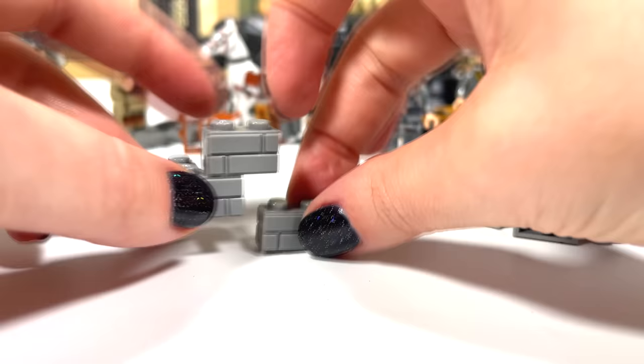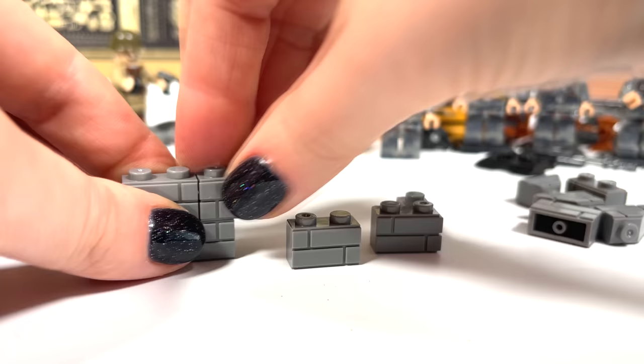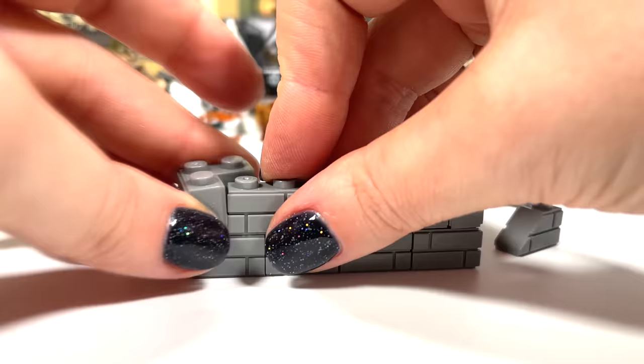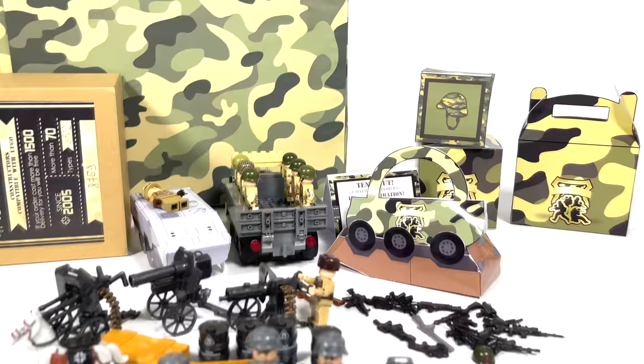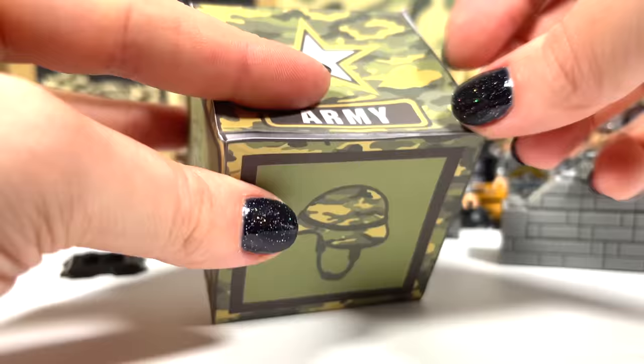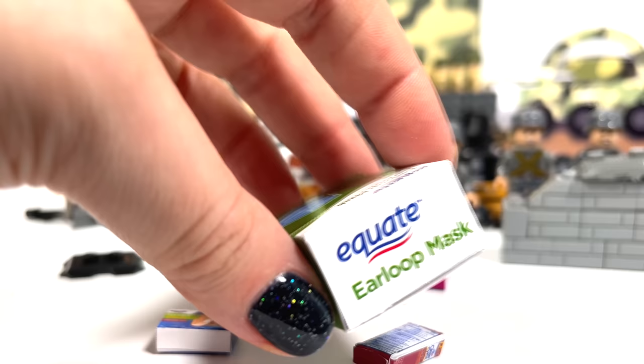Let's build a little shelter. Finish it with minifigures. What else is there? Let's open this box. This military first aid kit — beautiful in battle.